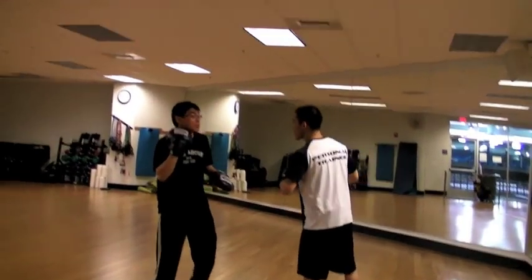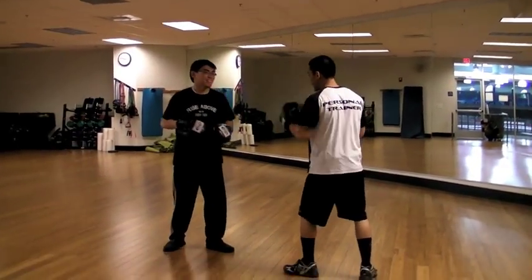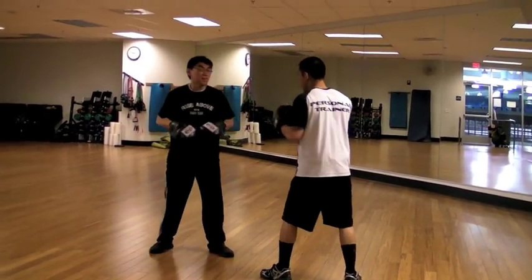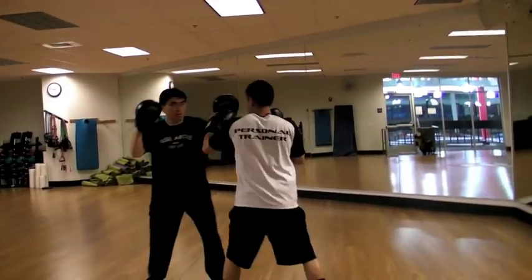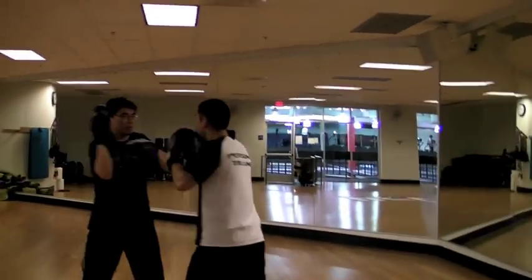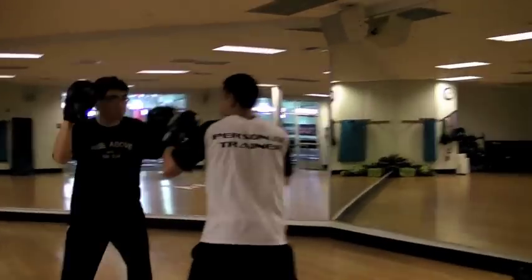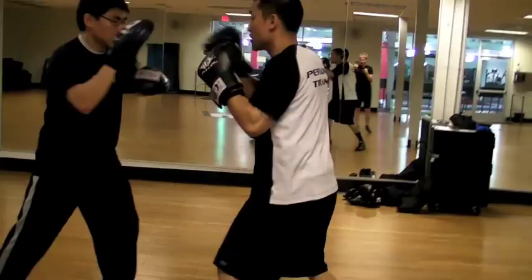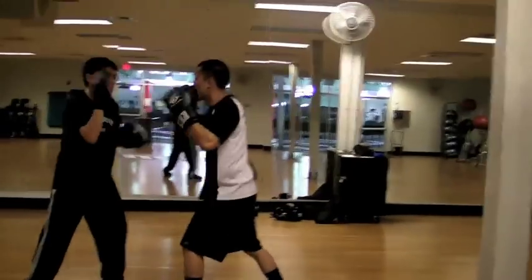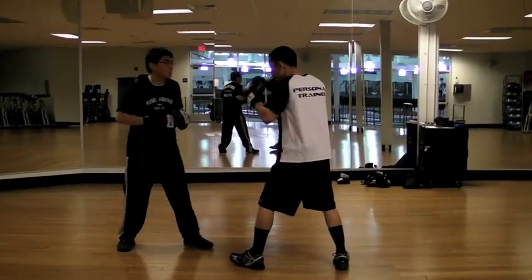So this is base slow. It's probably worse. So base really slow. We'll go double jab. Okay, so that's base slow. Tempo, okay.